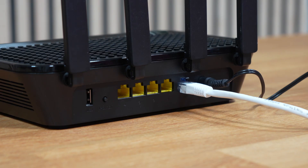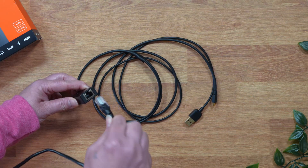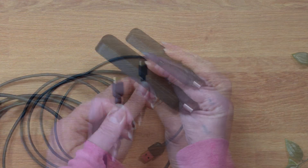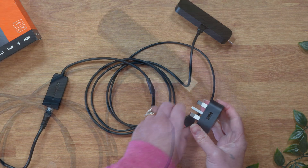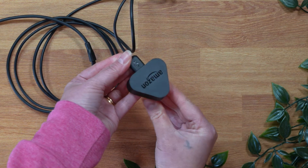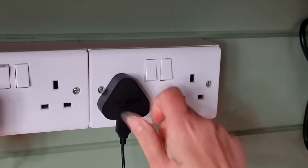Setting up this adapter is a breeze. Simply connect an ethernet cable from your router or modem to the ethernet adapter. Then connect the micro USB connector from the ethernet adapter to your Firestick, where the power supply usually goes. This USB port is for power, so it needs to be connected to a USB 5V plug. I've used the power adapter that my Firestick power supply is usually plugged into. It's that simple.